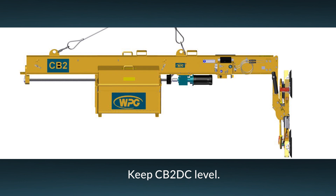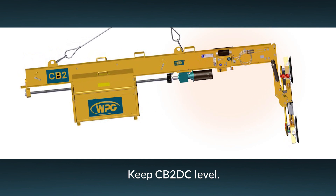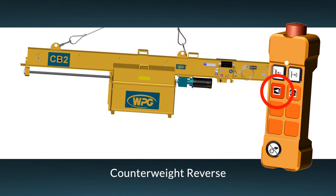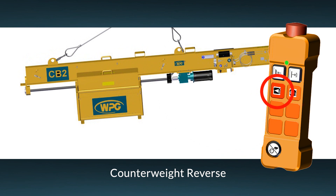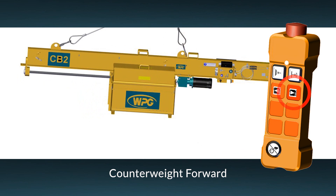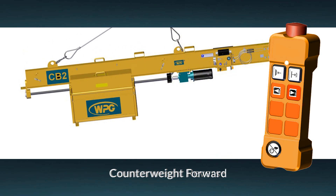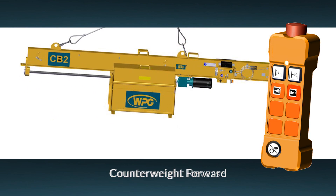The counterbalancer is designed so that its main beam remains level during the lift. Powered motion allows the counterweight to move as needed to balance the system, whether or not a load is attached. Use the radio transmitter or onboard controls to move the counterweight bins. Press and hold the counterweight forward button or counterweight reverse button as needed. A strobe light will automatically flash. Moving the bins forward will lower the front of the CB2, while moving it back will raise it. Remember, the counterweight should be moved only when the counterbalancer is suspended.